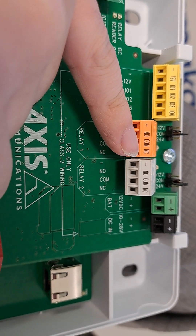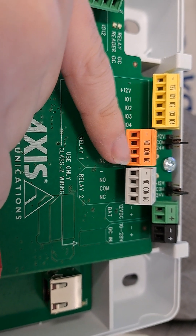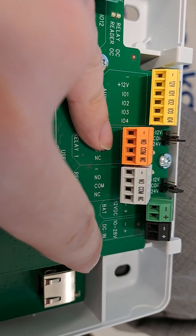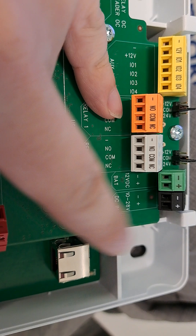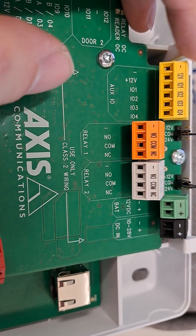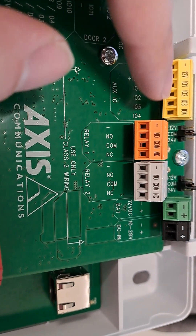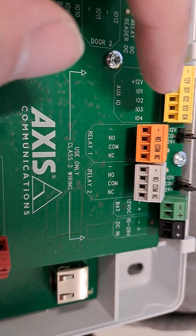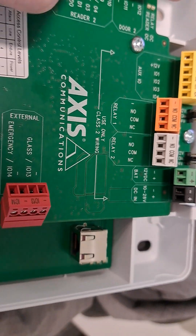If you connect ground and normally closed, you can power a fail safe strike — that's a strike that is unlocked when the power goes out. You can also power this with a battery and DC power input if you want instead of PoE, though you still need a network connection. You've also got a 12 volt auxiliary output and different configurable inputs.